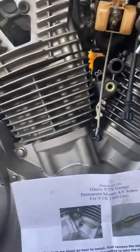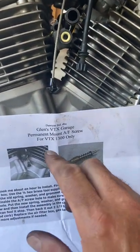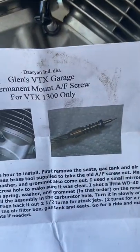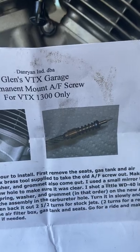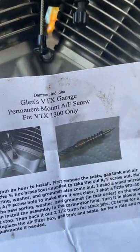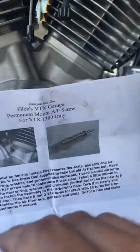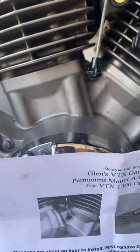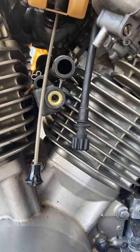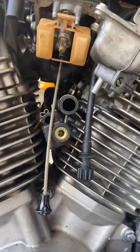Hello everyone, DJ here. Today I'm going to make a quick video on how to put in Glenn's VTX permanent AF screw for the Honda VTX. It comes with really good instructions, all printed out. There's really no problem understanding how to put the thing in — the problem a lot of people have, and I had the same problem, is where to put it in. That's what this video is going to be about.